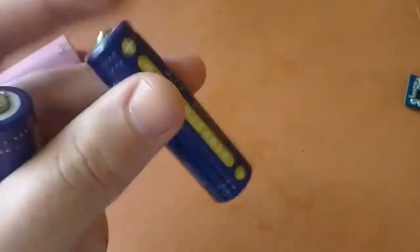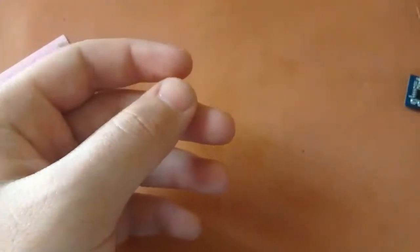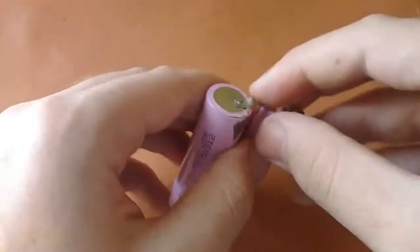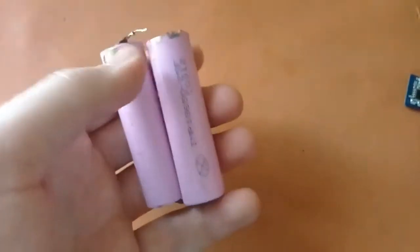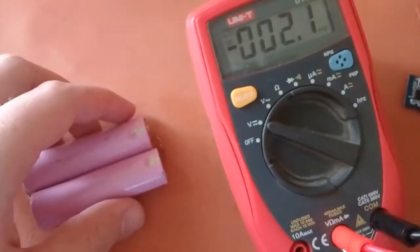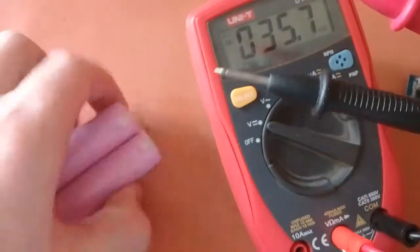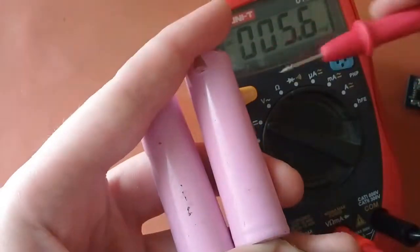On some cells the positive and negative pins are clearly marked. However, on cells I've taken out of a power bank, it's not clear which is positive and negative. To identify them, take out your multimeter, select the voltage setting, and use the two probes — positive and negative — to check.